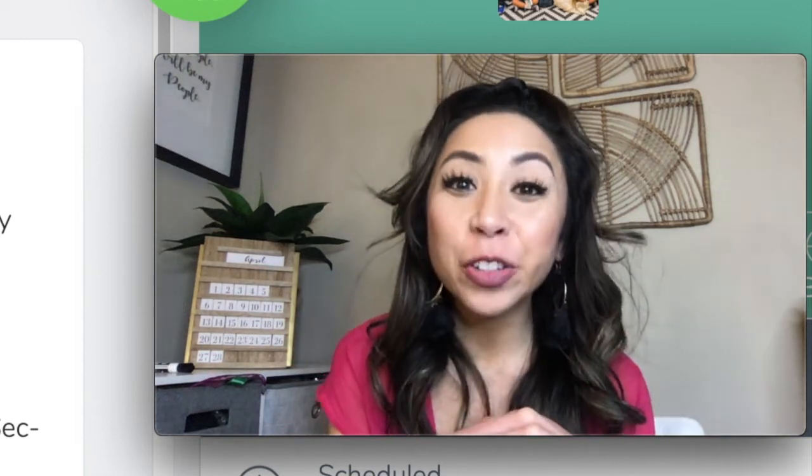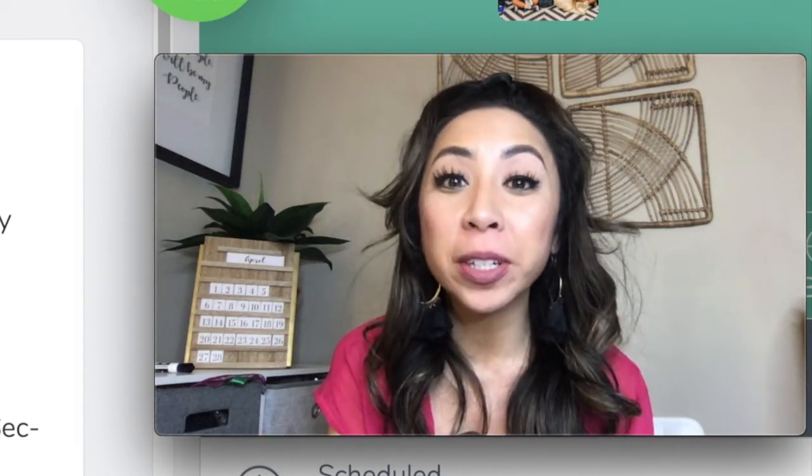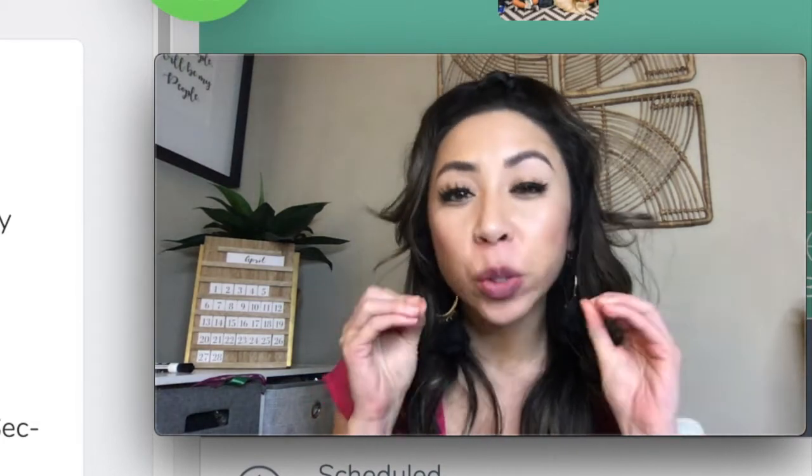Hi Busy Bees! So like I mentioned before, we are going to start our Secret Sweet Student this week. I'll be choosing someone who has shown amazing qualities as a busy bee and has been doing great work on Seesaw.